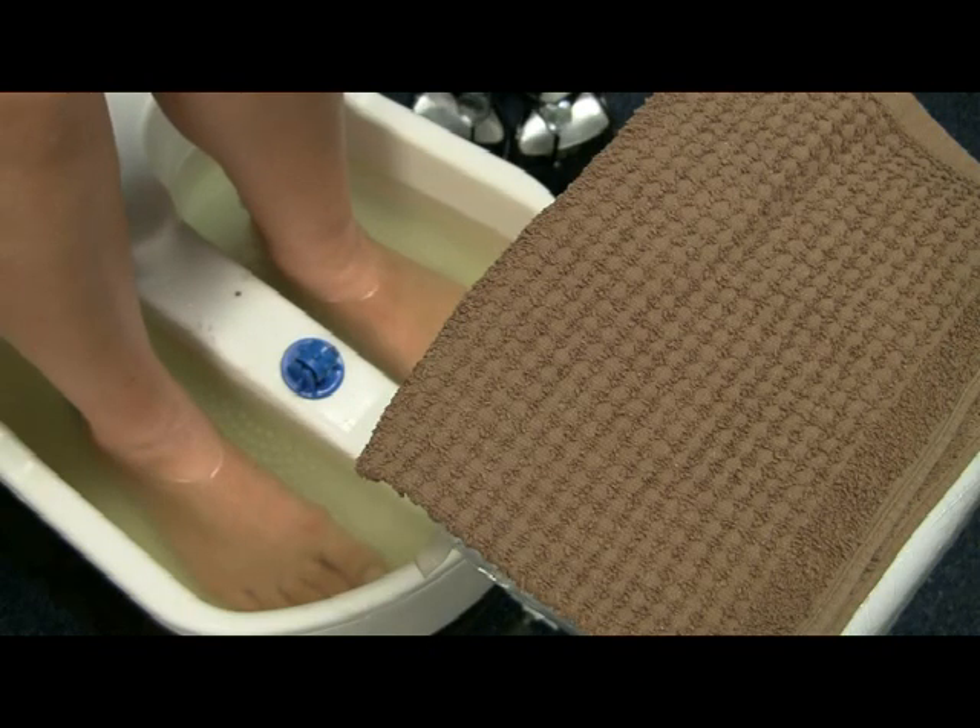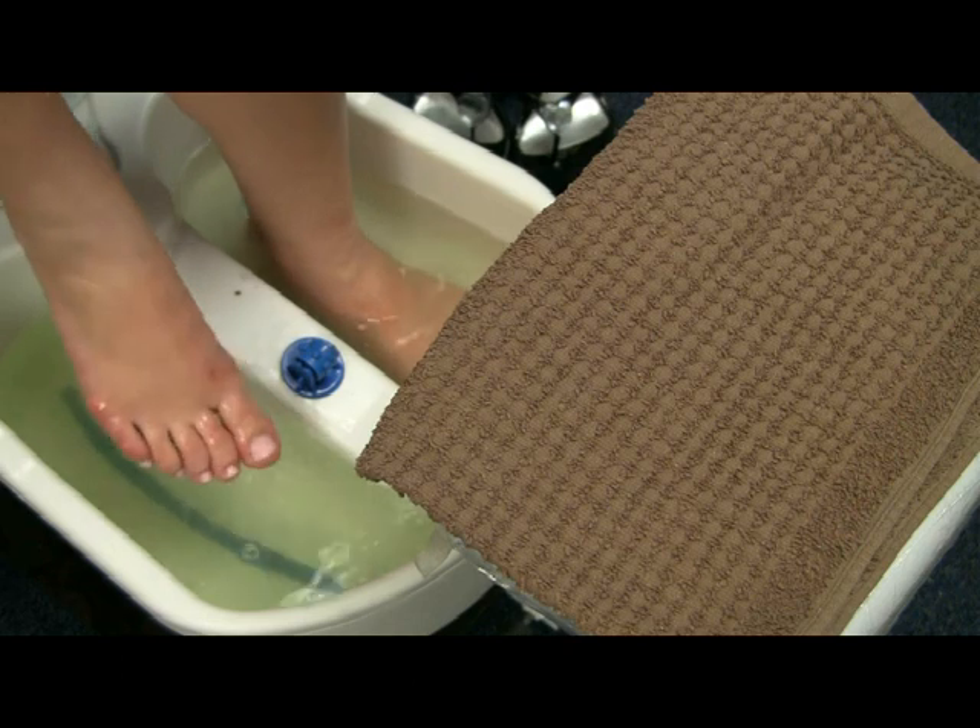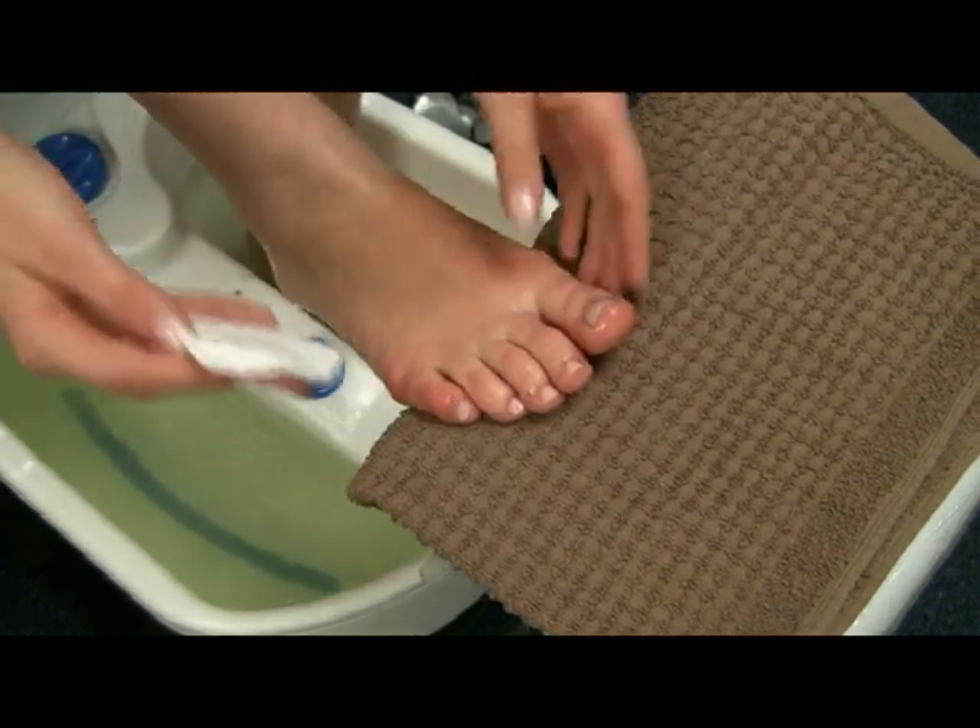First you begin by taking off any nail polish that you may have. Like me, I've got some nail polish on my feet so I'm just going to take it off.